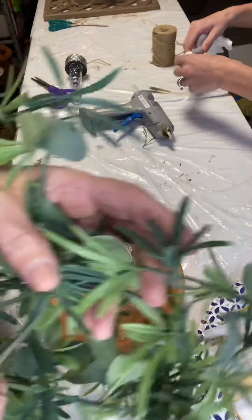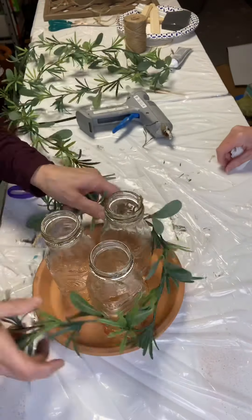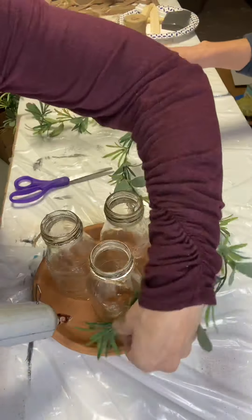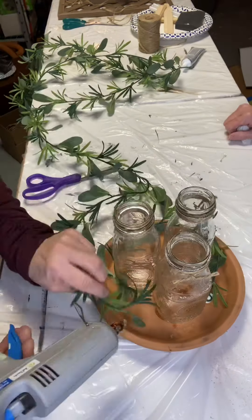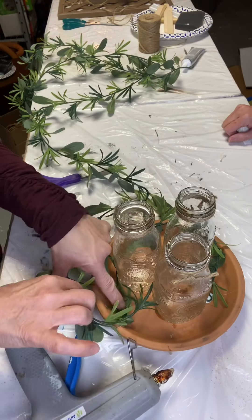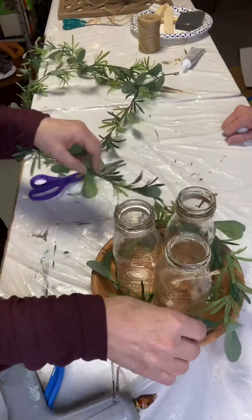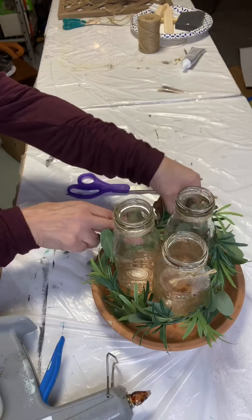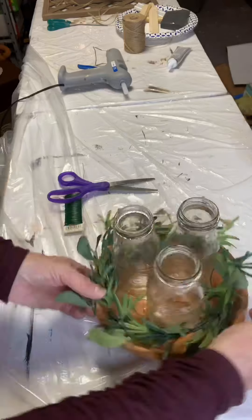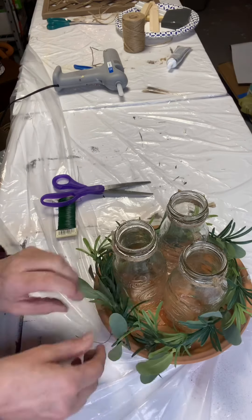I found this garland in the wedding section of Hobby Lobby — it was $12.99 with 40% off. The beginning part we glued to the inside of the plate and wrapped around a few times. The end portion we used floral wire to tie it all together.